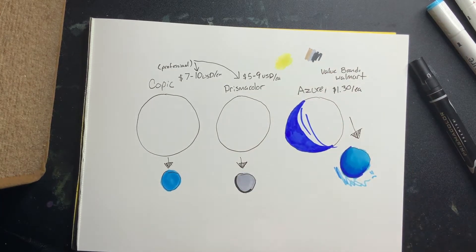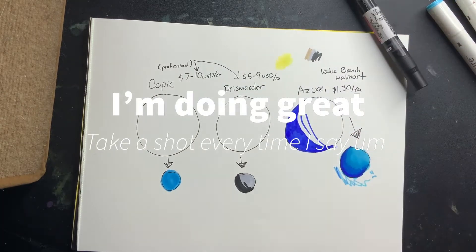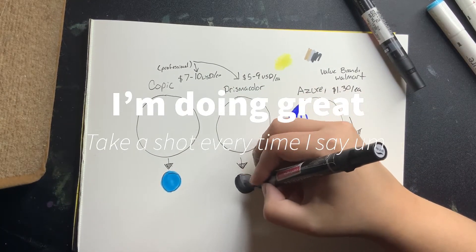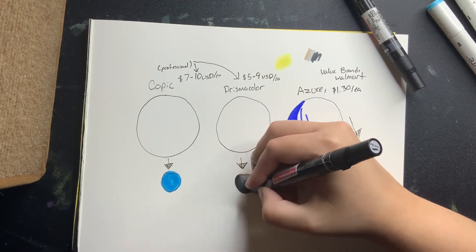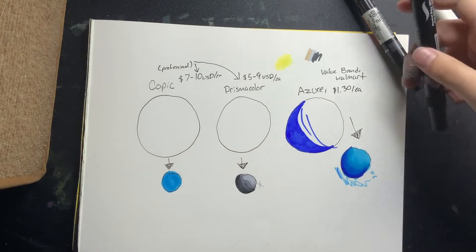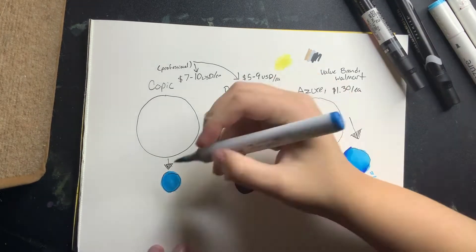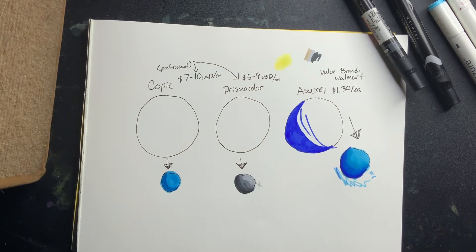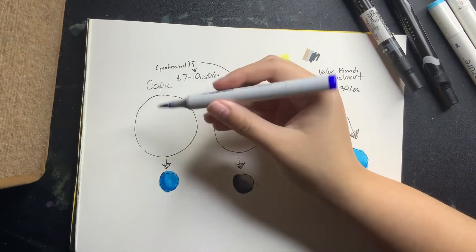This is all done on marker paper — nothing fancy, just a pad. I thought it was Canson marker paper, but I grabbed the wrong one. This is actually Beak Paper Company marker paper, which is definitely very nice. I must have put that in the wrong drawer. Anyway, that's on me.